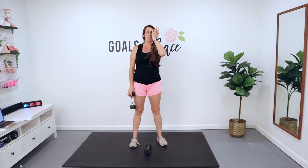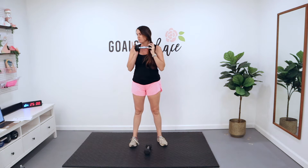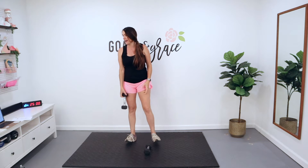We're going to start each circuit here today with a cardio exercise. Today's first move is dumbbell twist jump. You're just going to twist from side to side with this weight in your hand. 30 seconds there to start off your cardio today.